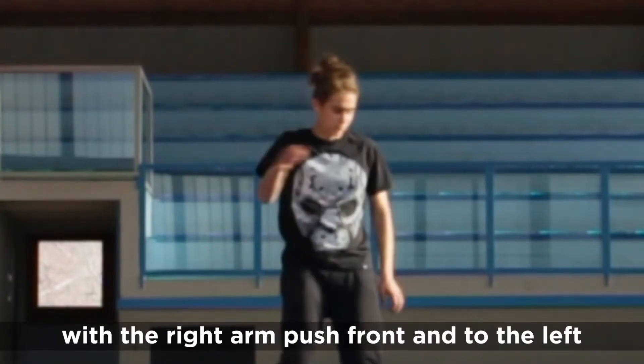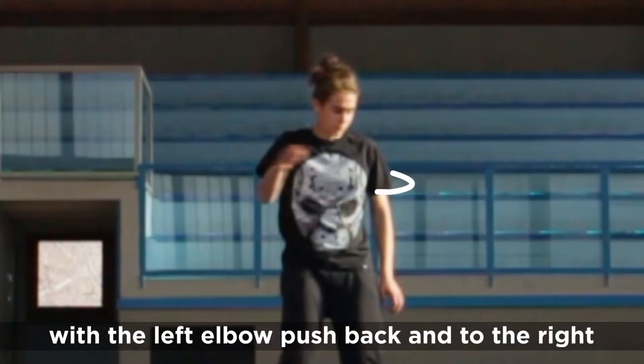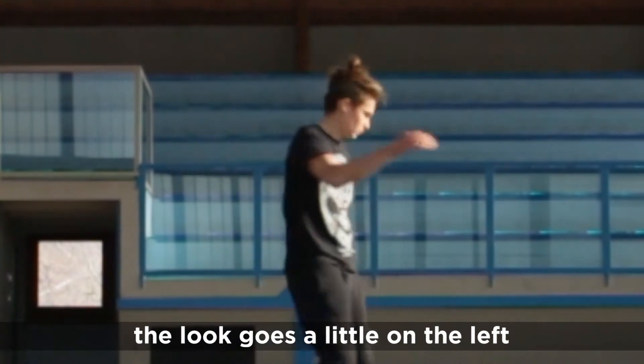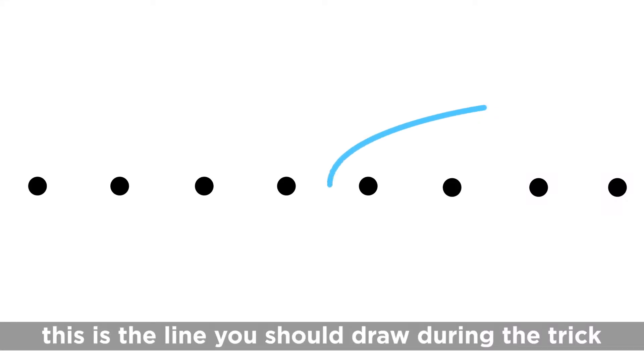With the right arm push front and to the left. With the left elbow push back to the right. The loop goes a little bit to the left. This is the line you should draw during the trick.